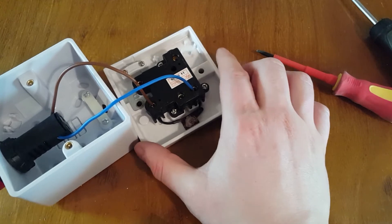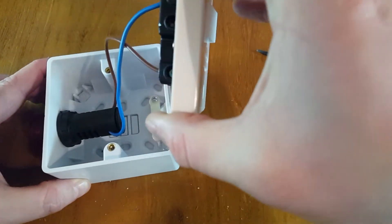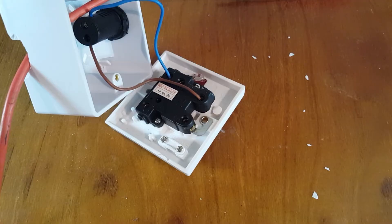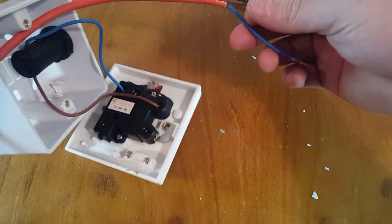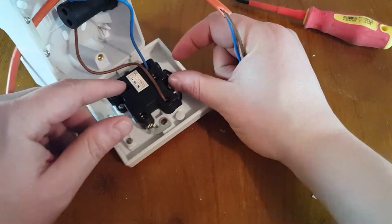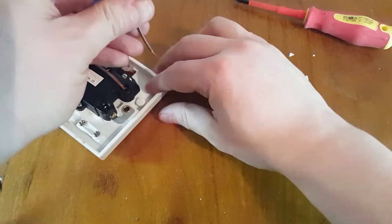There we go, nice and tight. So eventually this is going to go like that. Since this is part one, I'm only going to wire it into the grid next week for part two, but there's no harm in testing it. The live will go here, the neutral will go here, so let's get that wired up now.